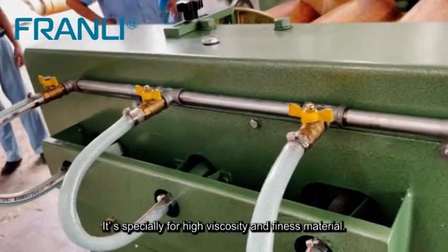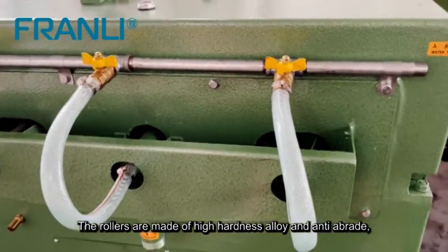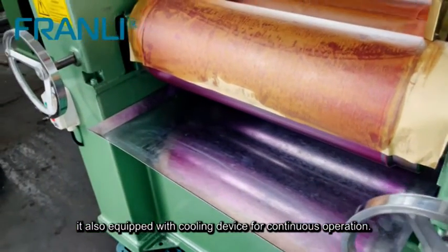It is specially designed for high viscosity and fine fineness materials. The rollers are made of high hardness alloy and are anti-abrasion. It is also equipped with a cooling device for continuous operation.